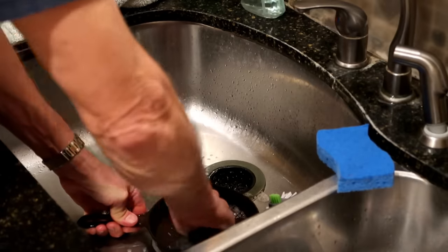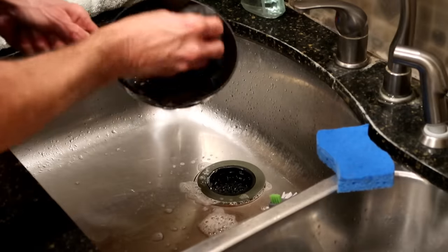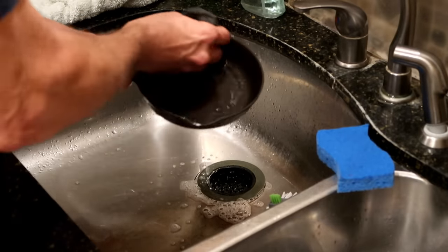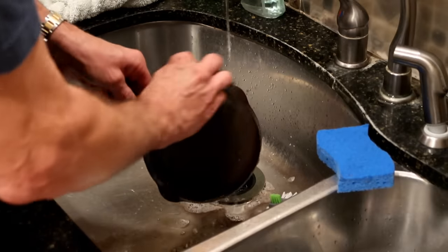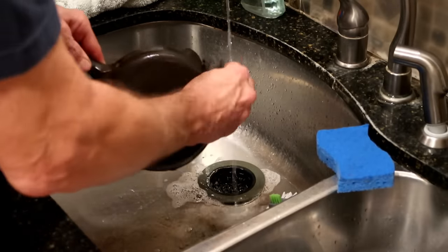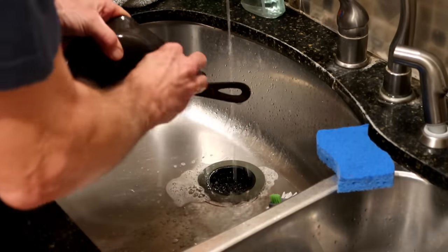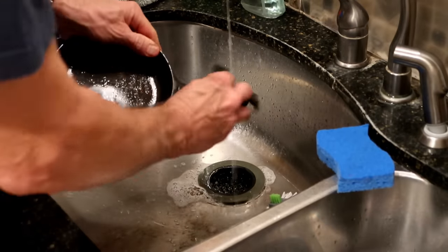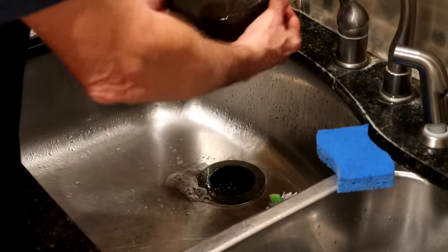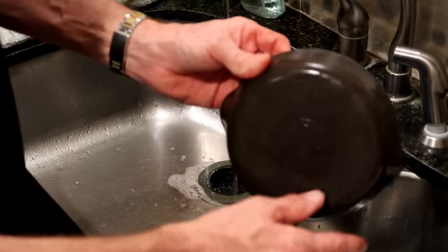Go ahead and set your oven to 200 degrees now. Once we clean our skillet — look how nice and clean that's coming — we're going to put it in the oven at 200 degrees after we dry it off by hand. That will open up the pores in the cast iron and dry all of the moisture out. It's looking pretty good — remember this one was the one that was nice and thick and crusty.